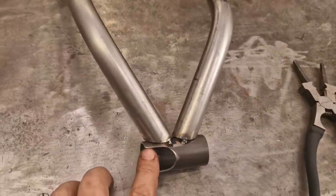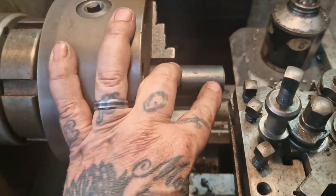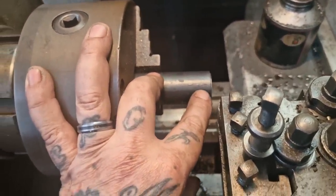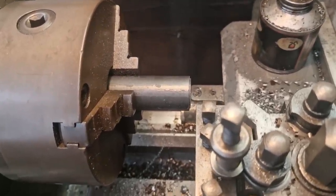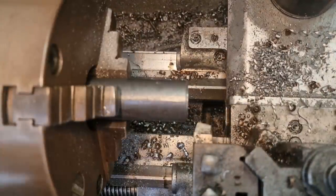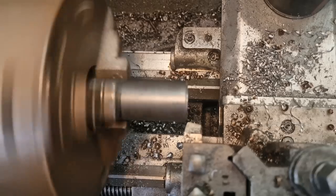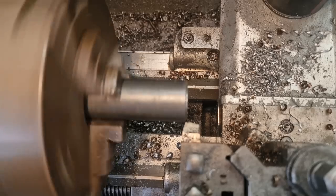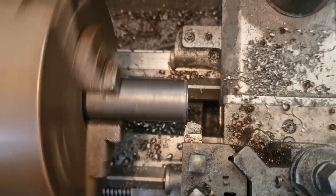With that done and pointing where we need it to, when it mounts on the bike it's going to hit the tube that's there without clouting the seat base. We need to make the inserts, so we're going to turn this down and make one that welds into that inch-and-a-quarter tube I've just formed, and one that slides in easily. The one that slides in easily needs to be threaded, because that's the one that's going to be welded to the frame. We want one at 27.6mm by 30mm long, and one at 25mm by 30mm.